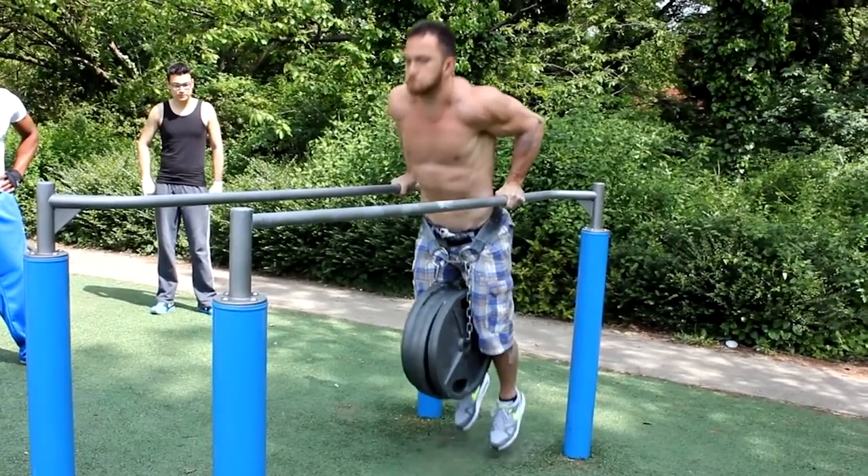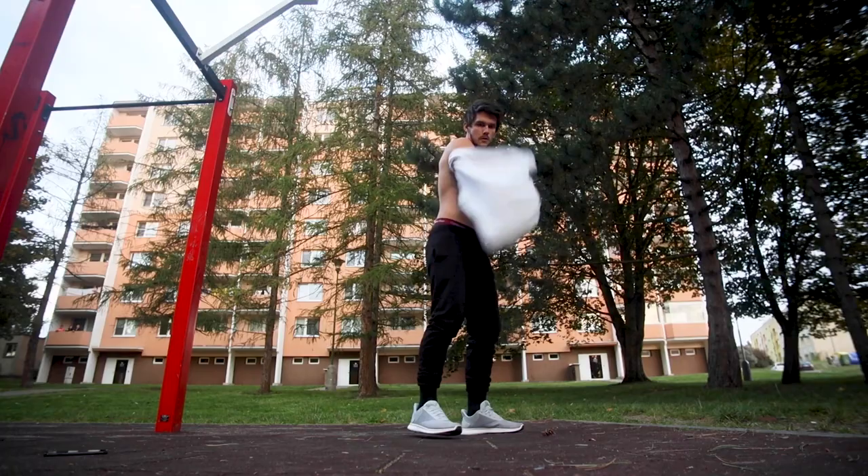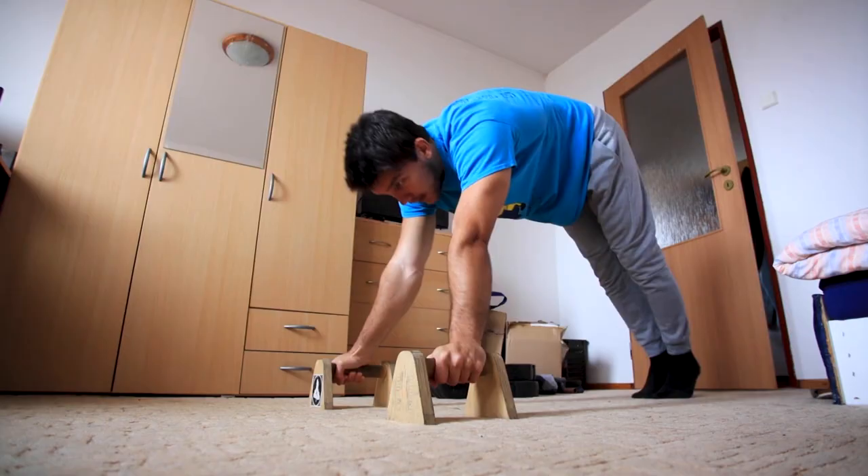Basically you can be as strong as you want, and maybe you even have the strength to do the straddle planche or even full planche. If you do 30 handstand push-ups then you have the bent arm strength. You will maybe do one full planche with straight arms, but as long as you don't build the straight arm strength,